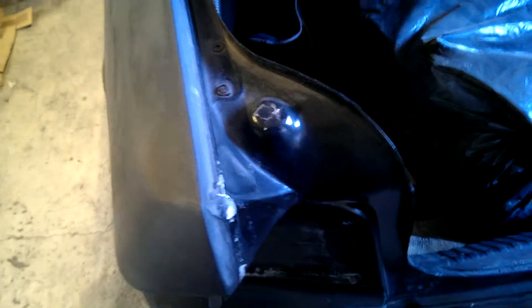My next thing to do is work on the underside of the trunk lid. There was some corrosion here so I put some seam sealer there. Now I need to paint this underside, and also work with the jambs here on the trunk.